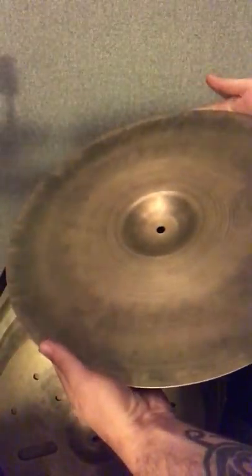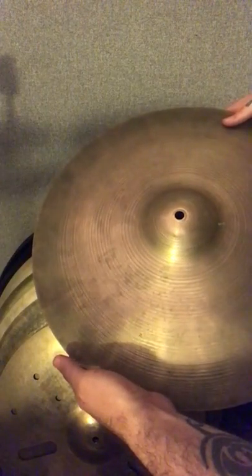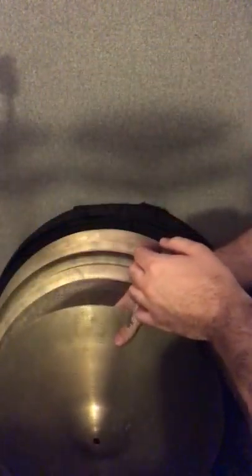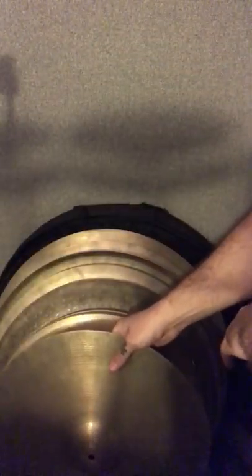This one was my grandpa's crash. It's an 18-inch Vintage A. A lot of 18-inch Vintage A's around — they're a really popular size. This one's super washy, it sounds great. It's really thin. Pairs really well with all the other Vintage A's.